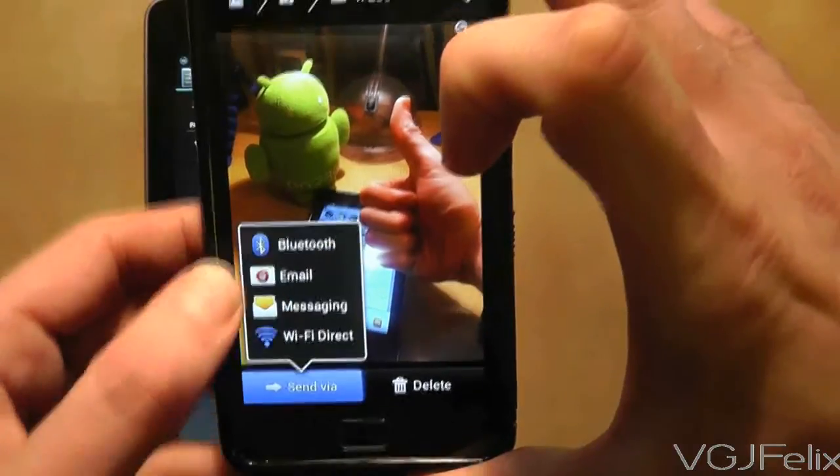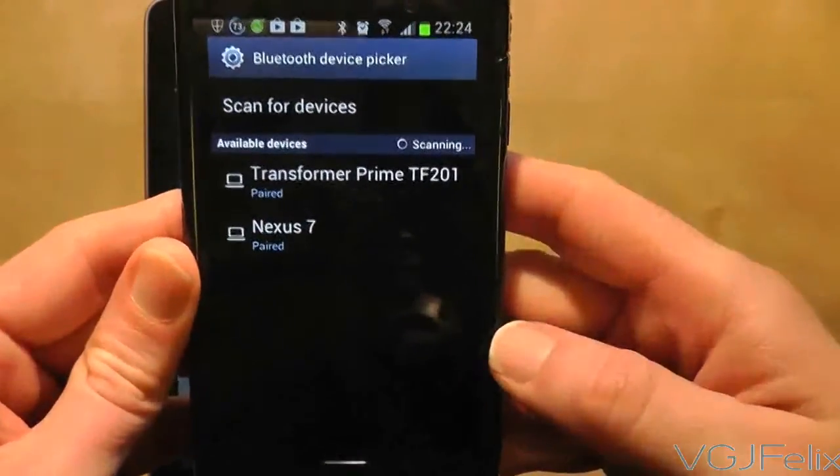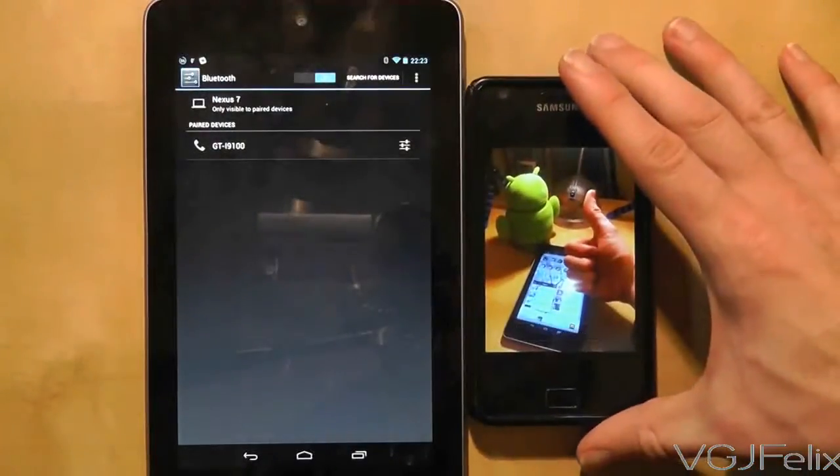This will take you to the device's Bluetooth screen. You will now be able to select the device you previously paired to and that should automatically start sending the file to the Nexus 7.